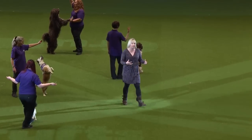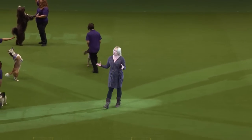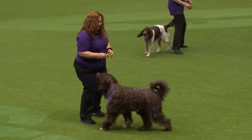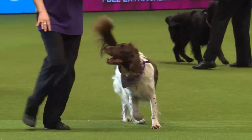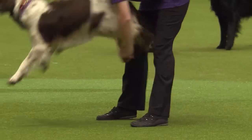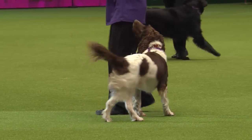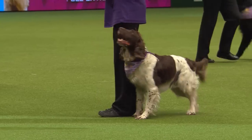The thing about Heelwork to Music is you can work with what your dog loves to do. What the team are showing you now is their dog's favourite moves — whether it's heelwork, jumping, a bit of freestyle, some twists, some spins. The handlers on the team are from all around the country, and there are workshops and classes all around the country. You can find out more information in Hall 3.